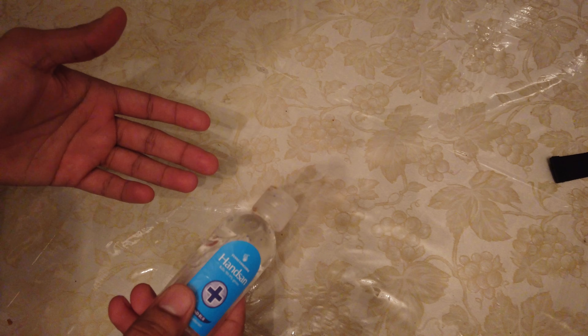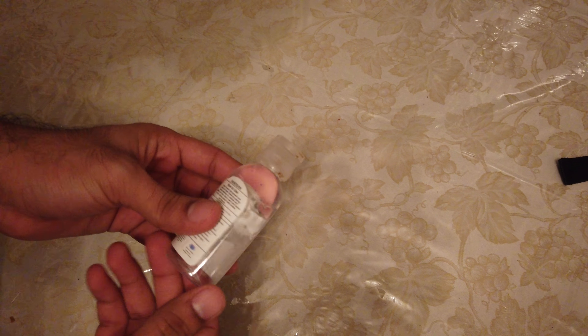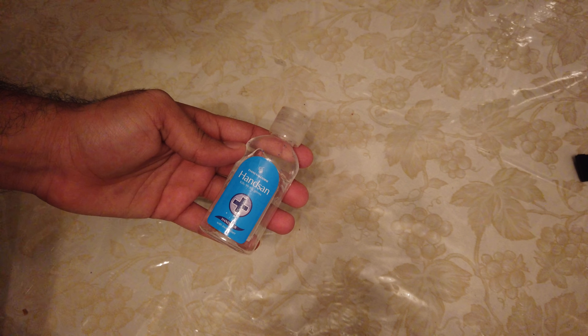Hey, what is up guys, this is FNH here and today I'm going to be showing you guys how to properly use hand sanitizer and clean your hands. I made a recent video on how to properly wash your hands with soap, but soap is not always available, especially if you are traveling.